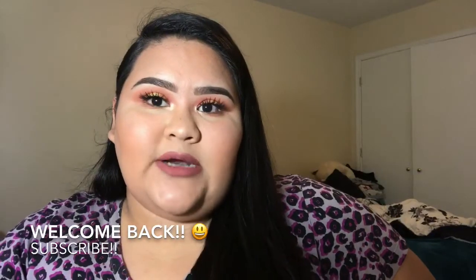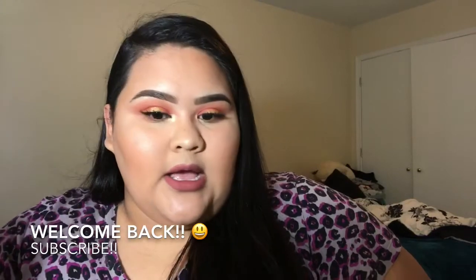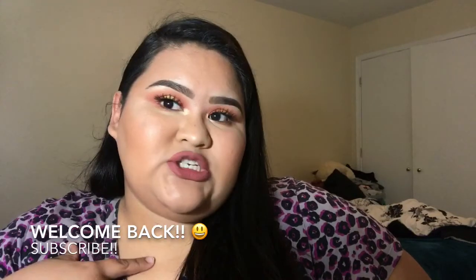Hey guys, what's up, welcome back to my channel. For today's video I'm gonna be doing this look right here. If you want to see how I achieve this look, just go ahead and keep on watching.